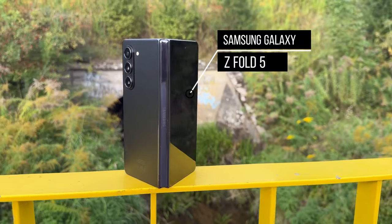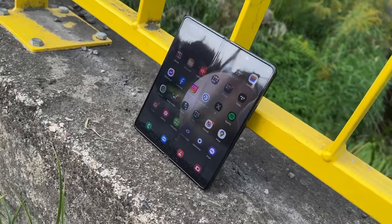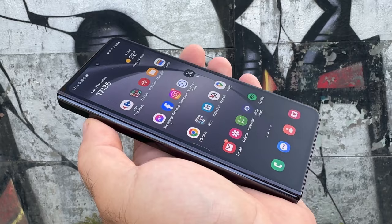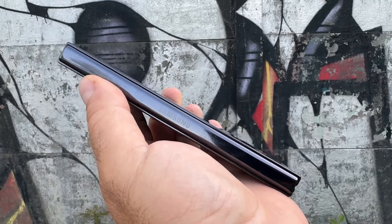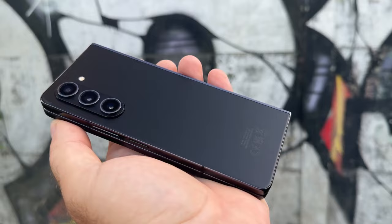This is Samsung's Galaxy Z Fold 5, the company's latest and greatest flagship foldable. It's the most expensive Samsung phone you can get right now, but is a new hinge and a more powerful chipset enough to justify that price? I'm Ali for 5M Tech, and let's find out in our Galaxy Z Fold 5 review.